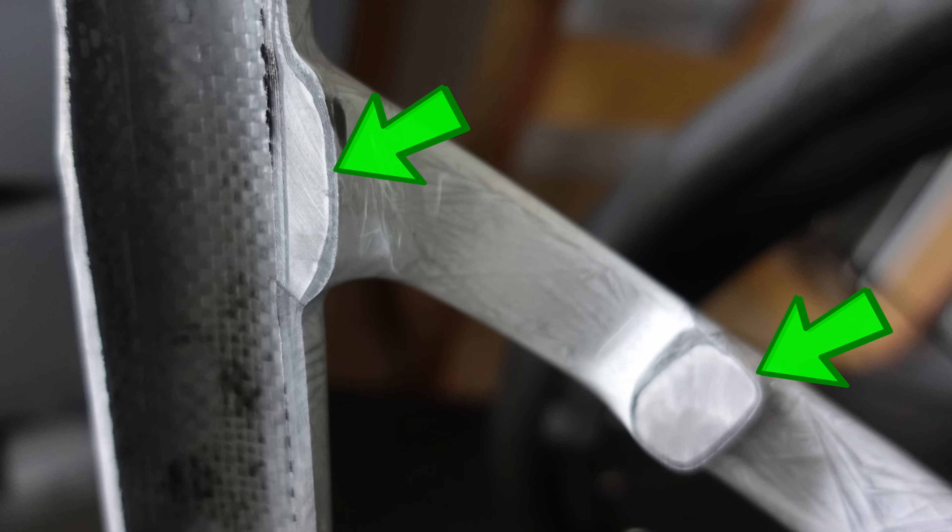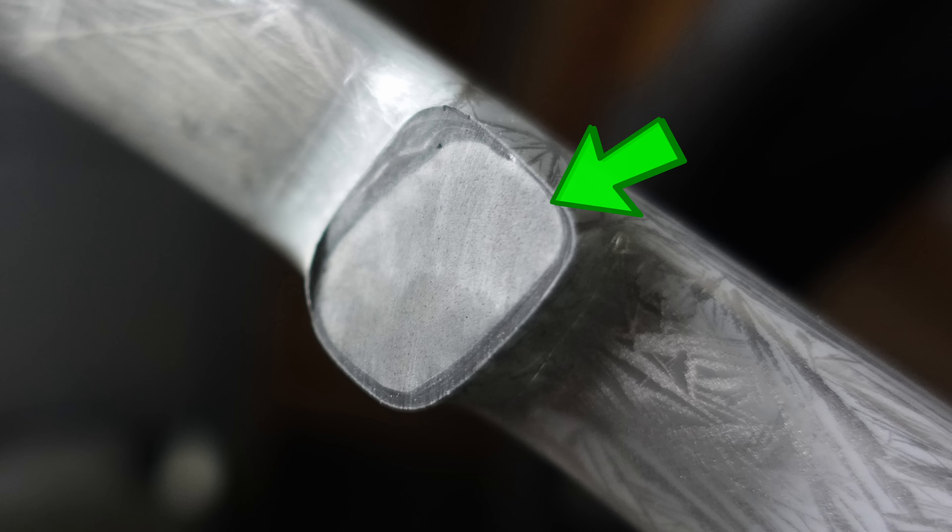Inside the frame where the seat stays meet the seat tube we had some interesting filler material. We have seen this before on other frames as well. This was interesting to me and it's one of the first things I asked Rob about when I went down to Carbon Bike Repair UK. So let's see what Rob has to say.